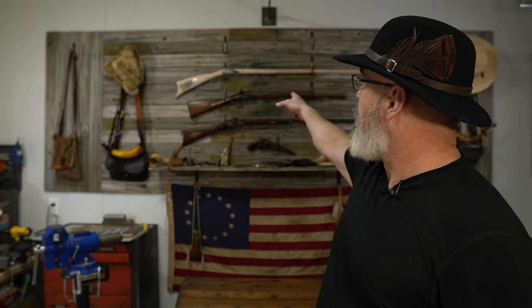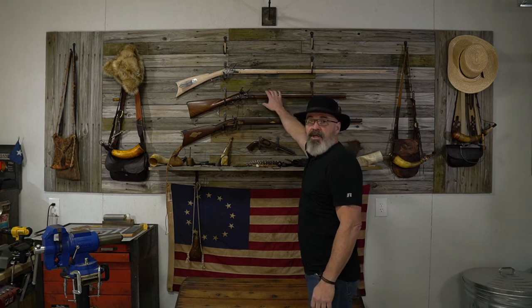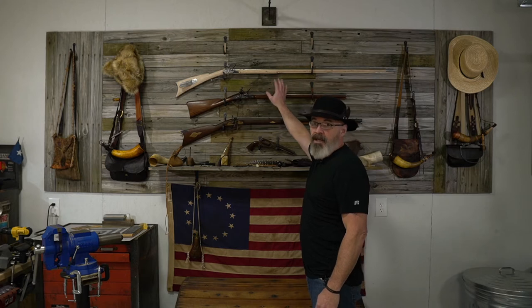We've got deer stands on the farm, so lots of hunting videos with a GoPro main camera — that ought to be cool. My 58 caliber Mike Brooks Game Creeper rifle is my deer gun, so you'll get to see the Mike Brooks custom gun a lot, especially since it's deer season now.